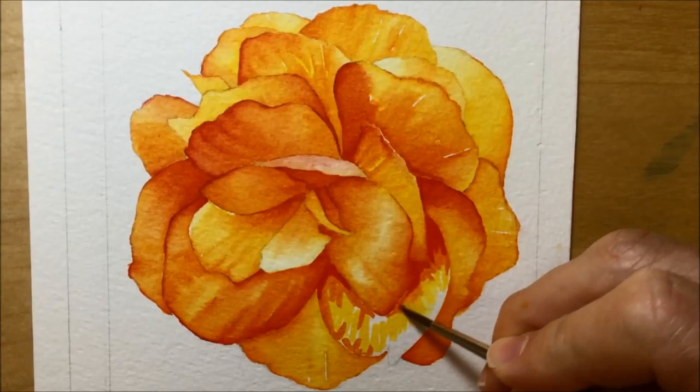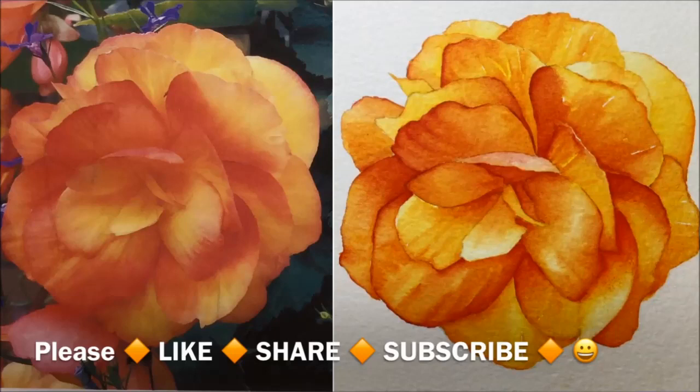That's it — pretty much finished! There they are side by side: the photo and the painting. Let me know in the comments whether this was helpful. Don't forget to like, share, and subscribe. I'll post a link to the photograph on my DA account so you can download it and have a go yourself. Check out some other watercolour videos too — I'll post links to classic watercolour videos and my watercolour marker tutorials below. Thanks for watching!